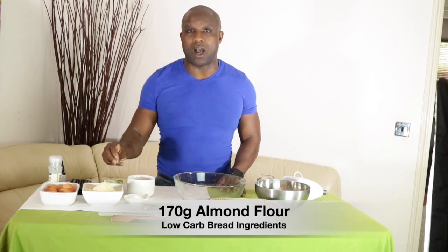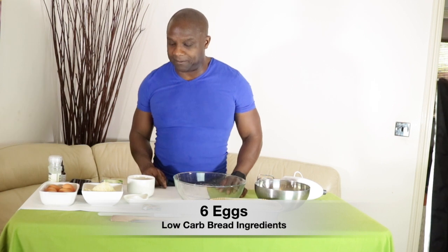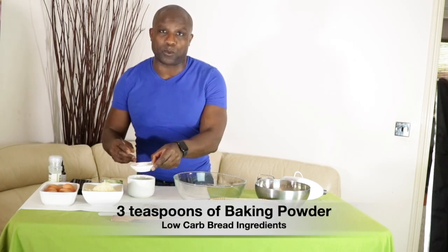I'm just going to show you an easy recipe for how you can make your own bread at home, especially during this lockdown period. So here is everything I need. Firstly, I have 170 grams of almond flour — the finer the almond flour the better. You can use ground almond, but if you can get really fine almond flour it's even better. You can also substitute the almond flour for coconut flour. I have six eggs, and three tablespoons of baking powder.